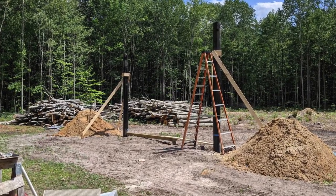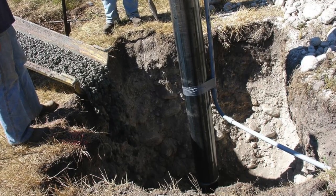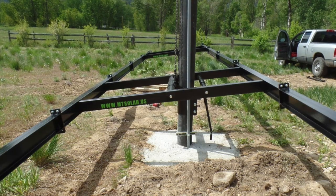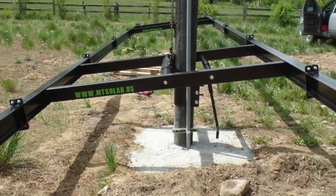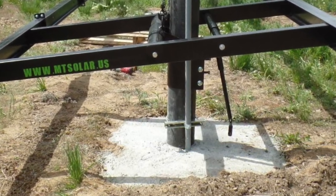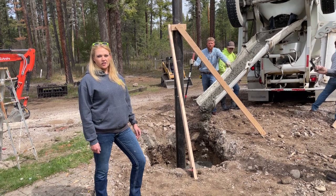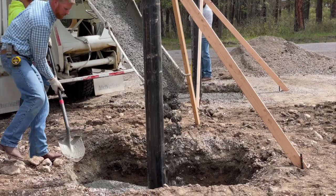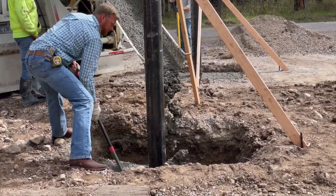Before pouring the concrete, feed the conduit through the foundation and up the pole. Remember to keep it an inch or more away from the pole to allow for the pole cap to slide up and down during installation. Depending on your AHJ, your pole may be your grounding rod, and you might need rebar at this time depending on your engineering recommendations.